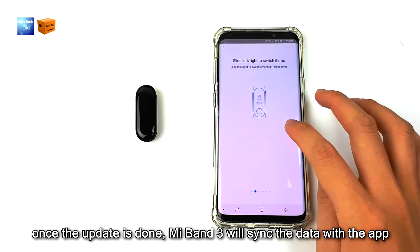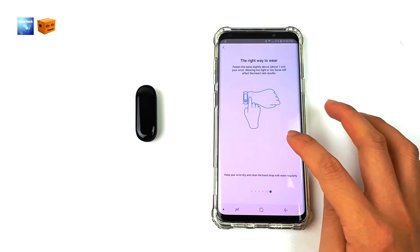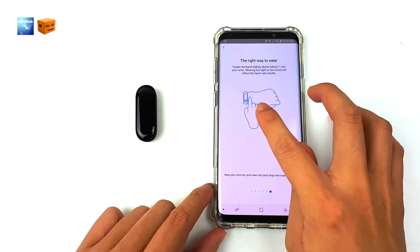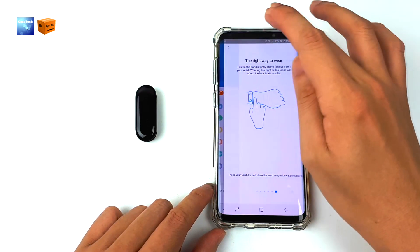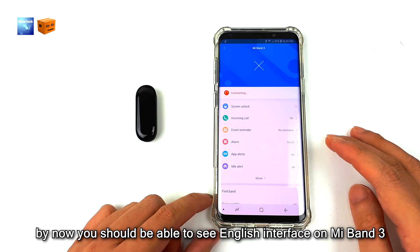Once the update is done, Mi Band 3 will sync the data with the app. By now you should be able to see English interface on Mi Band 3.